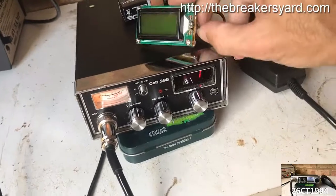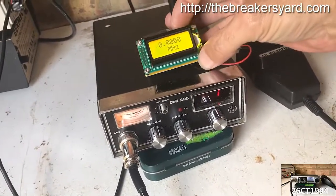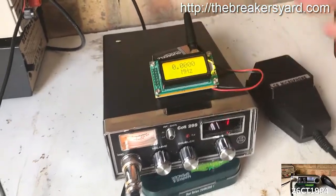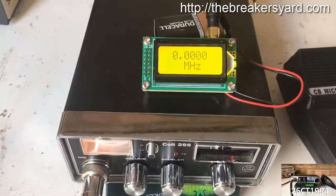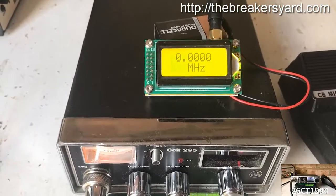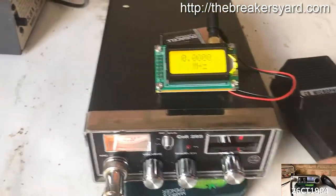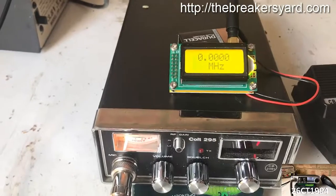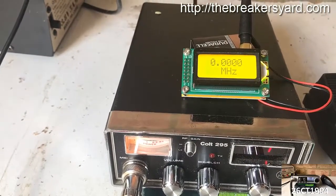There's not a lot to be said about this — it runs off the battery and there's a little power switch on the side, so we just fire it up. We get a little startup message and that's displaying the megahertz. I've got this set to channel one now.